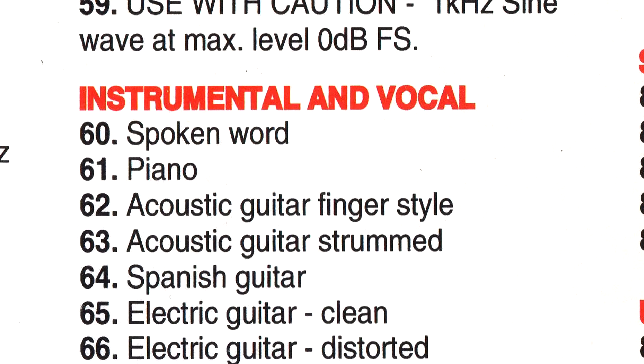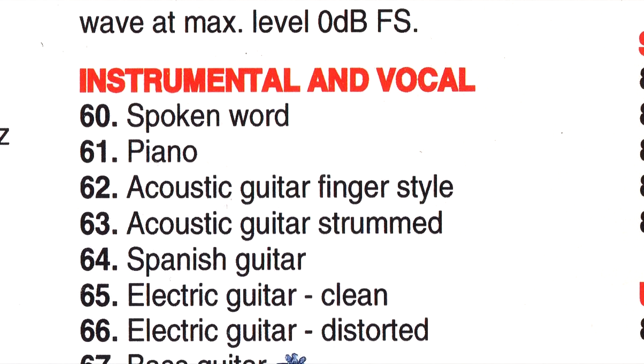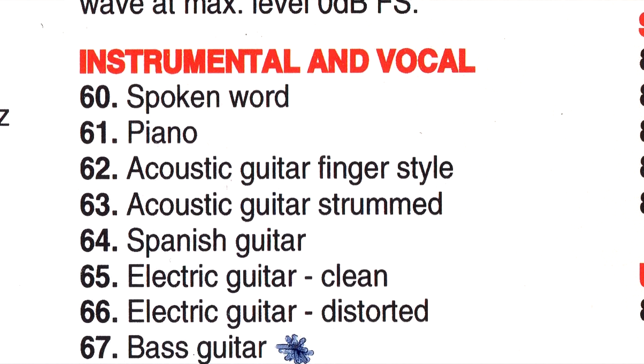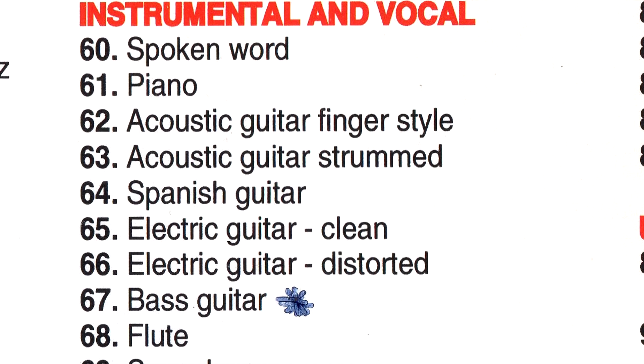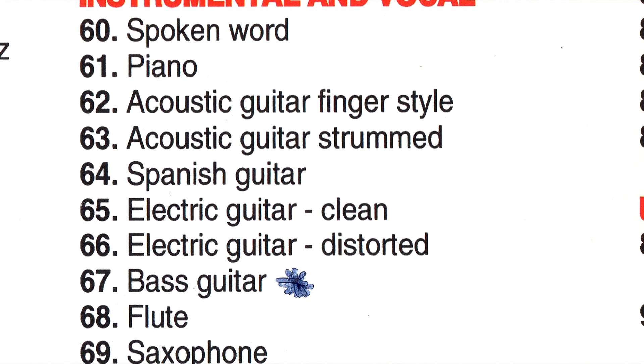Then there is this range of solo instrument recordings, created at a fantastically high technical standard to assess the naturalness of your system.